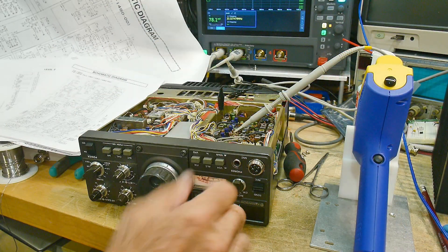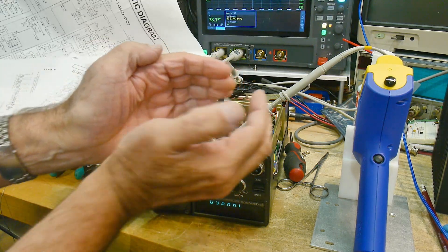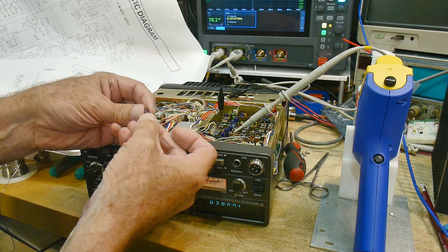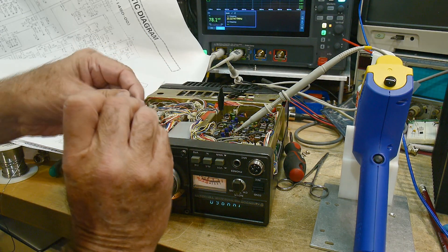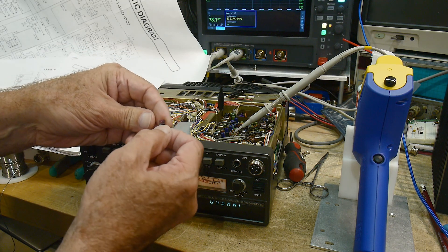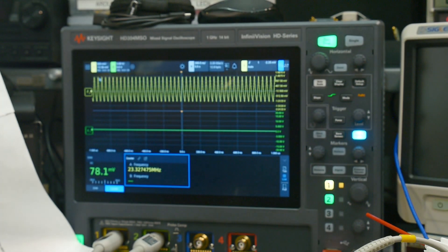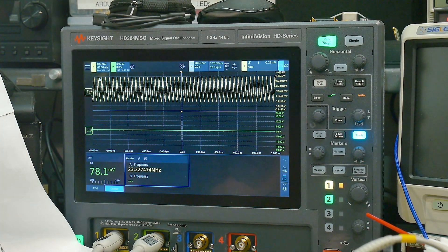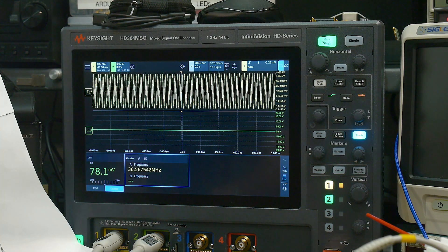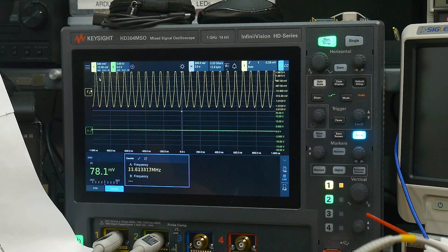The reason I got it in backwards is because I was looking at the PC board — it had a little D-shaped thing. With these little square packages, the front is actually the one you wouldn't imagine is the front; the one with the writing on it is actually the back side. I got it right this time. Here is the output of all the oscillators — Q1, Q2, Q3, Q4, Q5, Q6, Q7, Q8 — and all of the oscillators are now working perfectly.